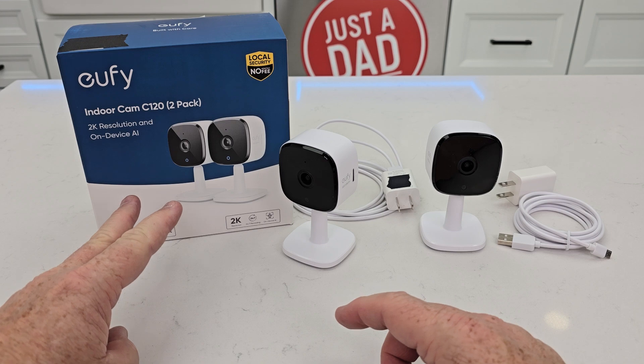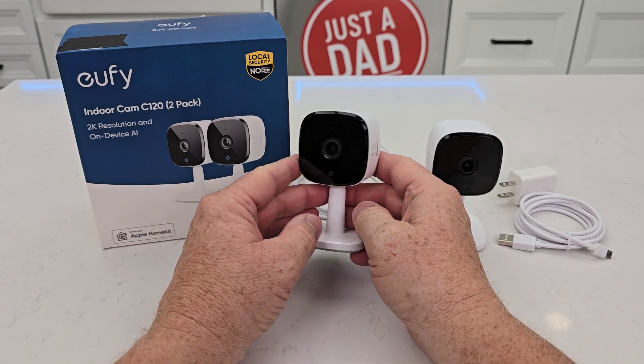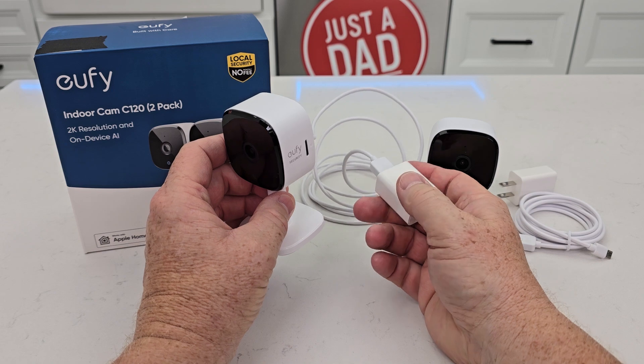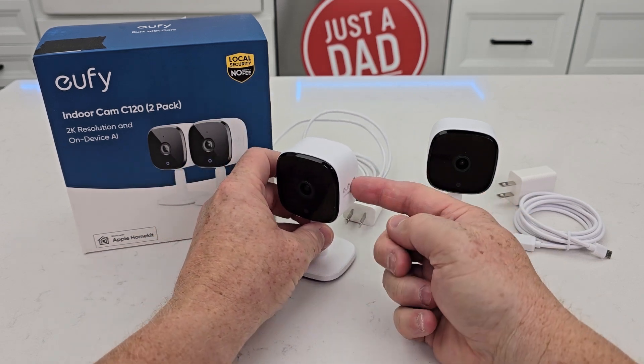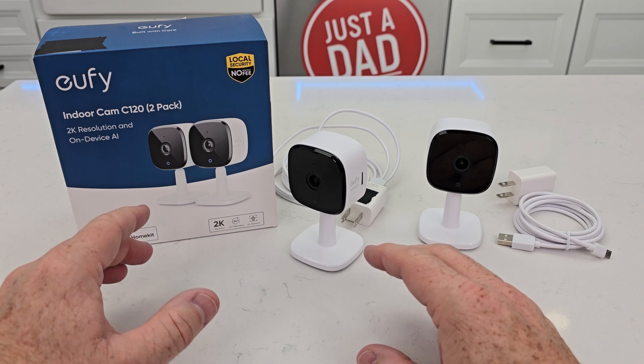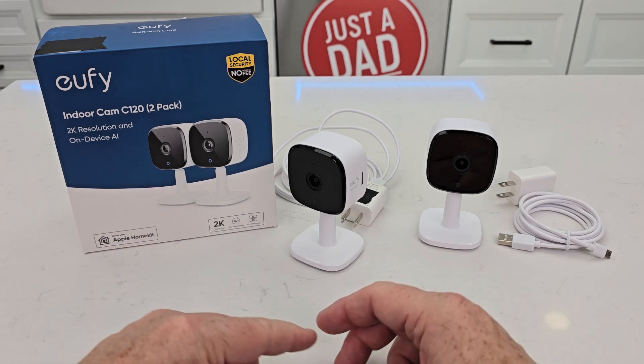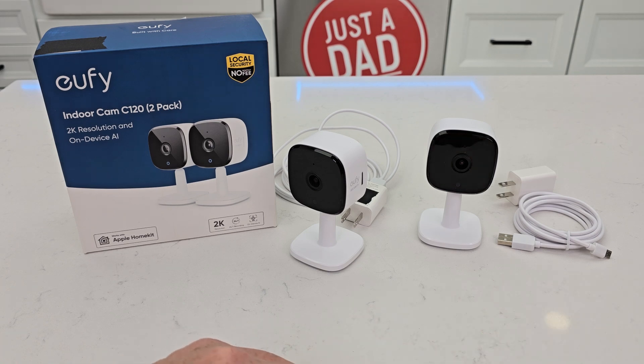The second thing I like about it is 24/7 recording. This has continuous recording because you plug it in and it's powered up all the time, so it's not battery powered, but it can record 24/7. It doesn't necessarily have to sense motion in order to start recording, or you can just have it start recording when it senses motion.